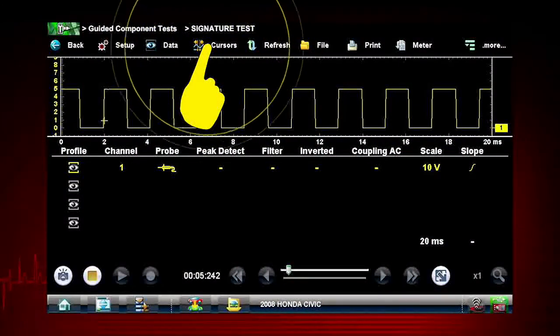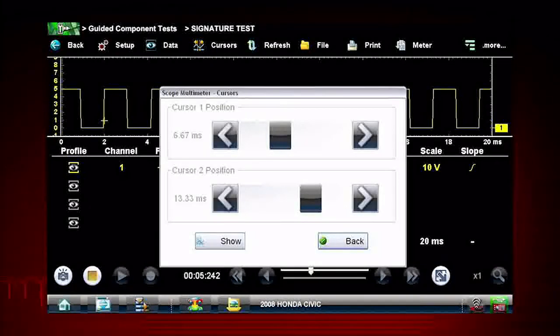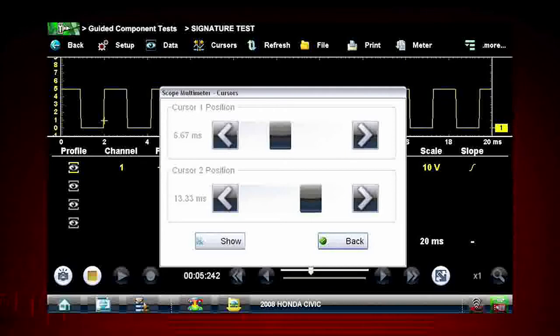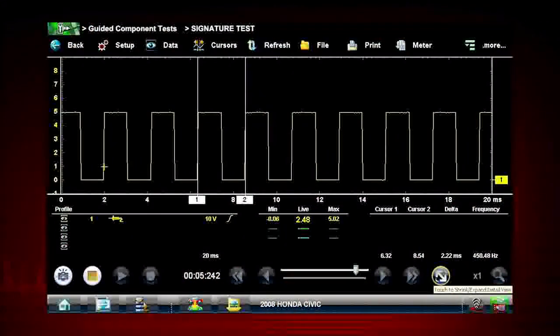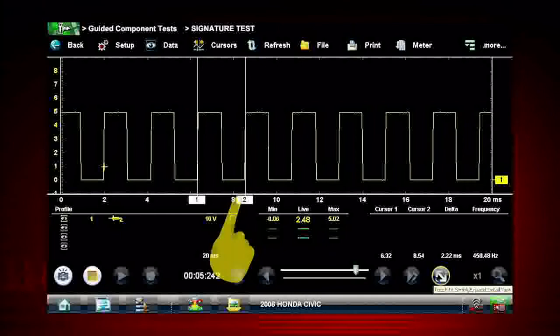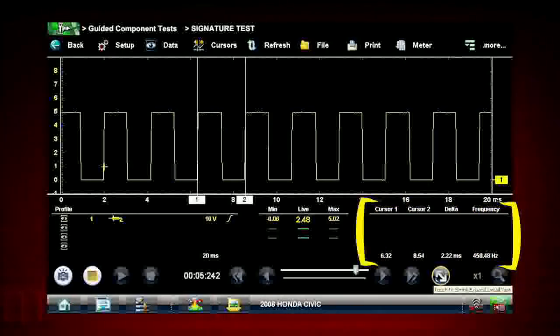Selecting the cursors icon on the menu bar opens a dialog box allowing you to place two vertical rules on the screen that can be repositioned to measure intervals. Tap Show Back to view your new screen with cursors. To reposition the cursors, touch and drag either Cursor 1 or Cursor 2 in the sweep area of the display to move that cursor where you want it. Touch the Shrink Expand Detail icon to view cursor measurements.